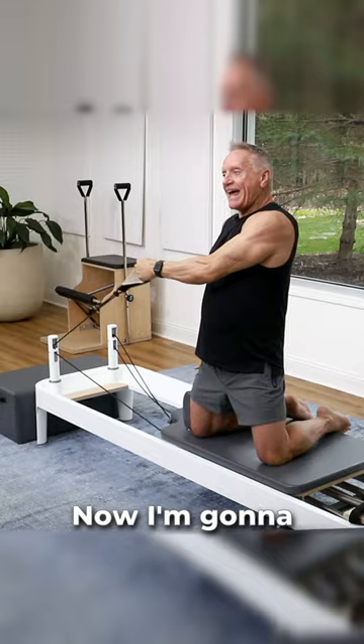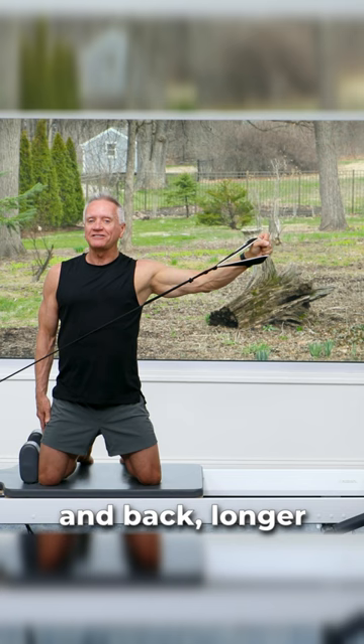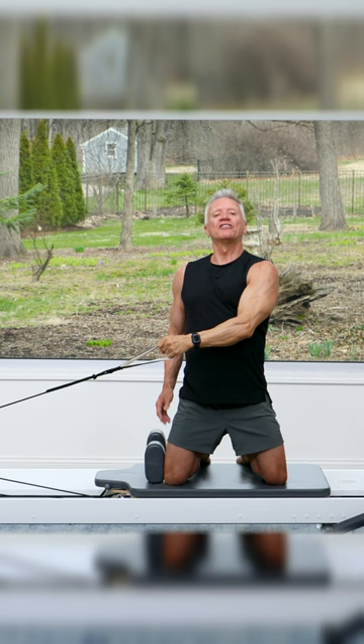Now, I'm going to advance it to just pulling its straight arm out and back. Longer lever. Really, not even touching that resistance at all. Just challenging the body through lever changes.